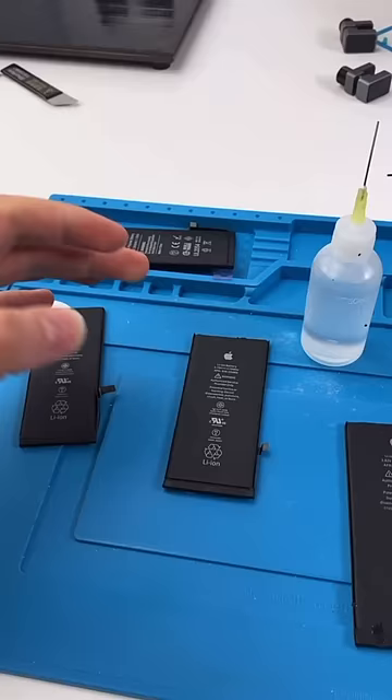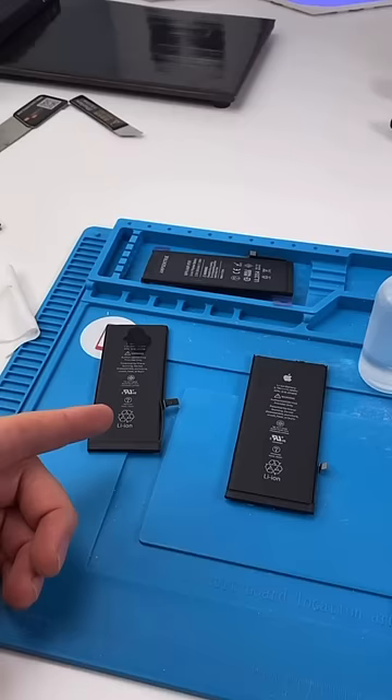The reality is, some of these are actual original batteries. Manufacturers will sell them on the side and also sell them to Apple. But you never know which one is actually genuine and which one is just a cheap knockoff.